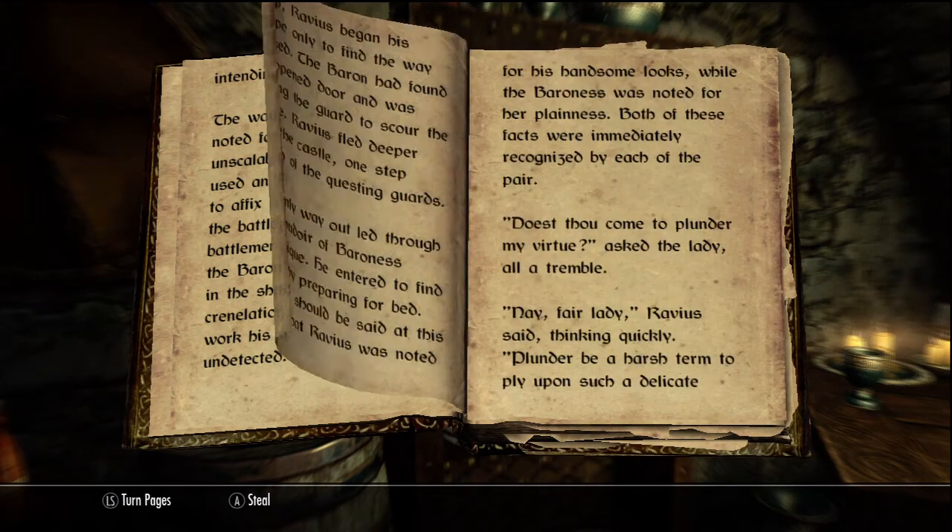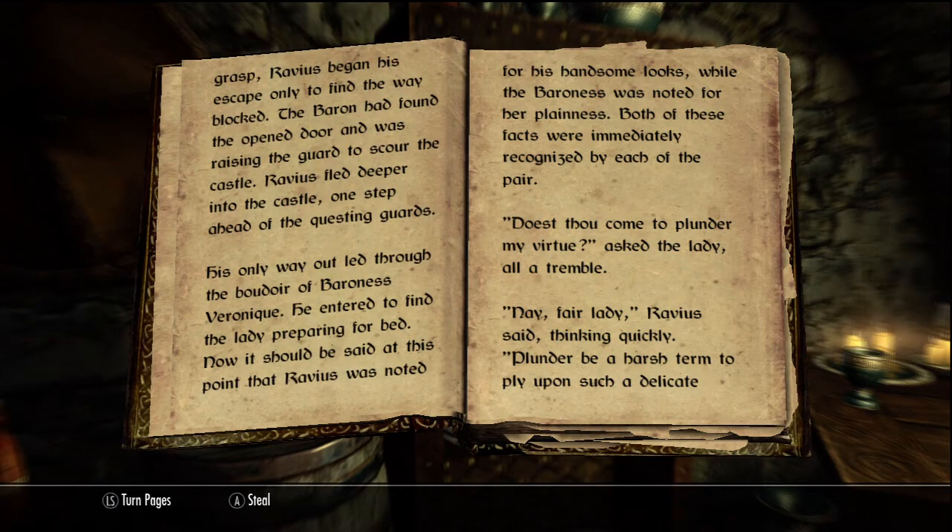With the coin safely in his grasp, Ravius began his escape only to find the way blocked. The baron had found the open door and was raising the guards to scour the castle. Ravius fled deeper into the castle, one step ahead of the questing guards. His only way out led through the boudoir of Baroness Veronique. He entered to find the lady preparing for bed.